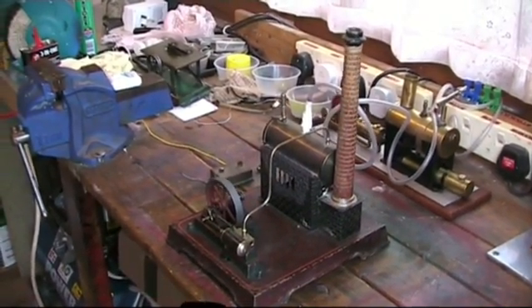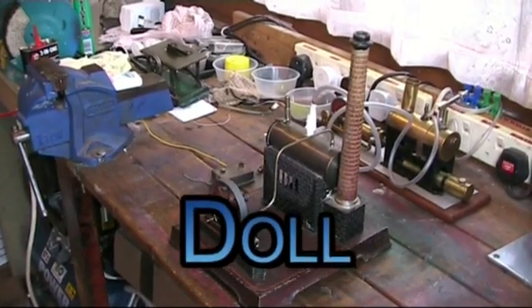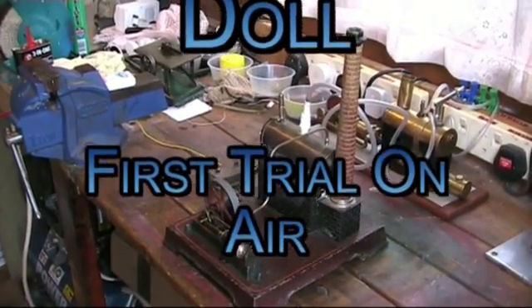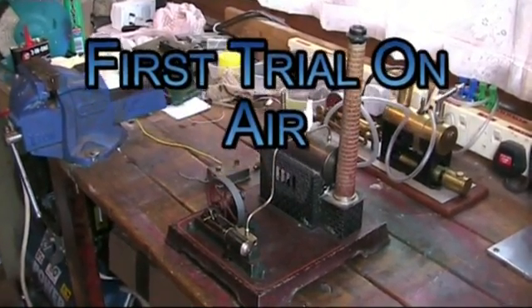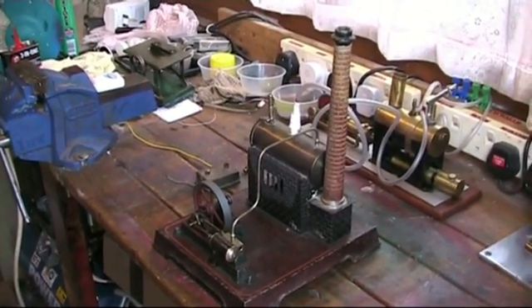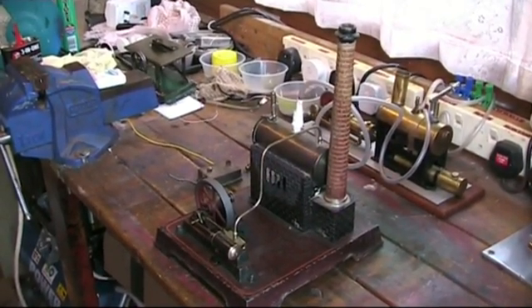Well, here's a latest addition to the German family. This is a little Doll I picked up just the other day — a new one to the forum — and we're going to try it under compressed air just out of the box and see if she runs okay.